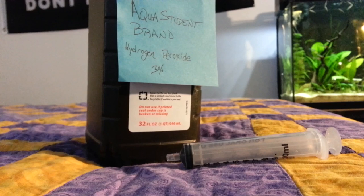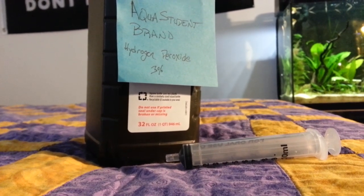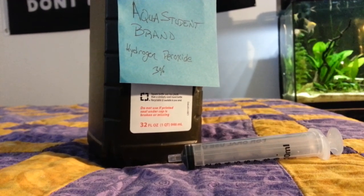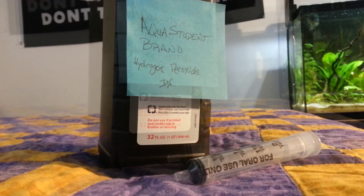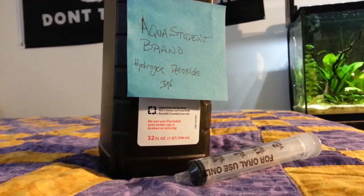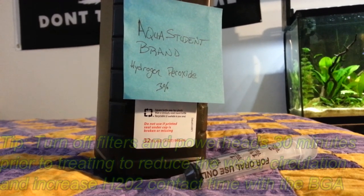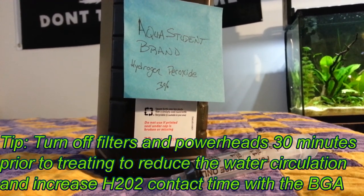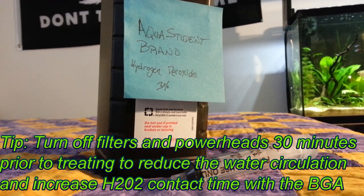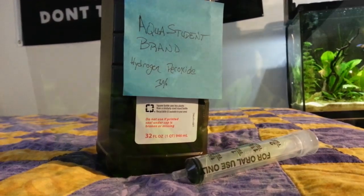If you're going fishing and have a bait bucket, you can bring along a little bit of hydrogen peroxide and instead of changing the water every hour you can just add a drop or so. You can pick up hydrogen peroxide at your local drugstore — it's only a couple bucks for a large container, more than enough for aquarium use, and it can also help sterilize a wound. I use the 3% concentration; you don't really need something that's too high.